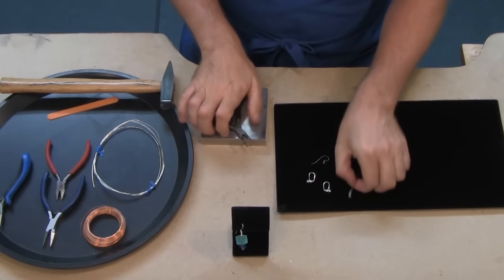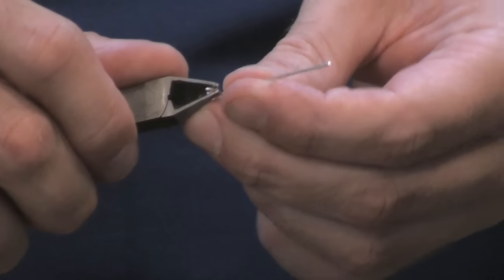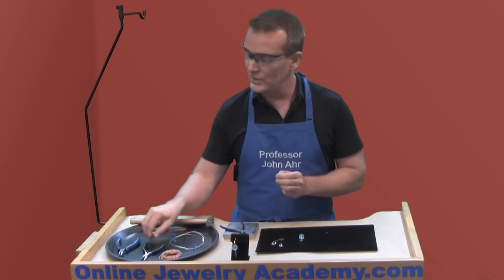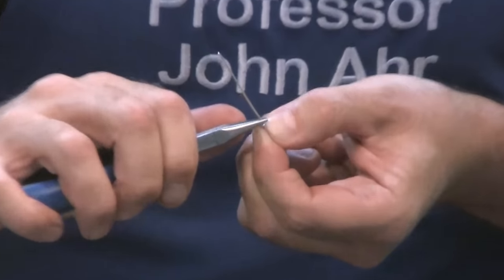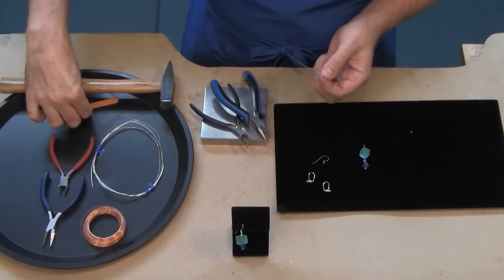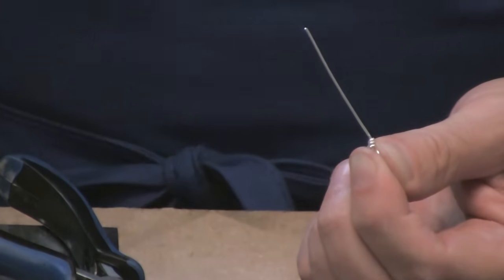I'm going to dress this up by getting rid of the little piece of wire sticking out. I'll take my diagonal cutters, put my finger over it, and snip — save your scraps because little things like that add up and you can use them in casting projects. Once you snip that little bit off, take the pliers again and squish and pinch to make sure that little end of the wire is tucked away so it doesn't poke somebody. Then pick up the emery board and smooth it out until it's nice.